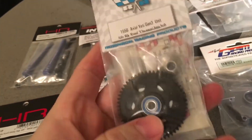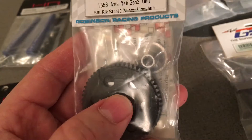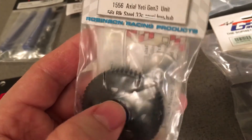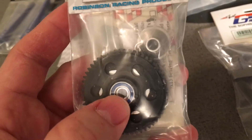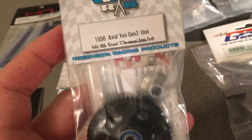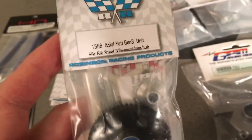A lot of folks on RC crawler forums have the Robinson Racing Gen 3 slipper spur. So I thought I'd go with that. It comes with a center bearing versus the plastic bushing in the 1/10th Yeti. If I had used the stock spur I would have upgraded the bearing anyway. A lot of problems with the spur on RC crawler forums were due to the plastic bushing wearing out, which causes you to lose your gear mesh between the motor pinion and the spur — definitely not a good thing.